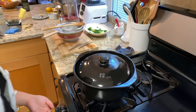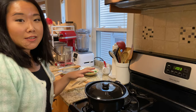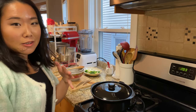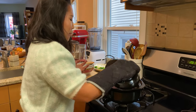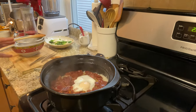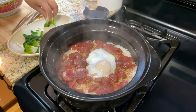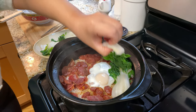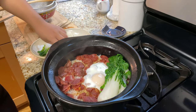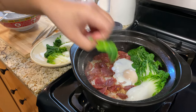When you start smelling something like burning — but not bad burning — it's time to turn up the heat and let it sit for another two to five minutes. Open it up and you'll see the egg is mostly cooked. Now is a good time to add your veggies — like a restaurant would do, arranged on the side.